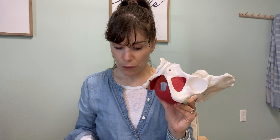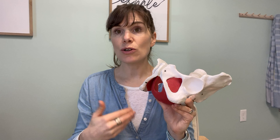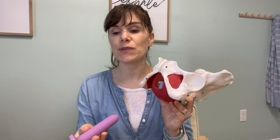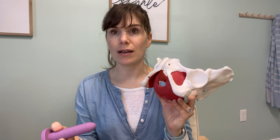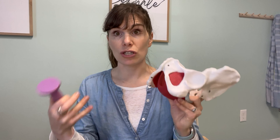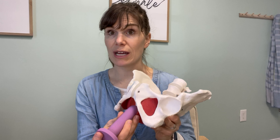As you move through these dilators, you want to gradually increase the sizes as your body allows until you find the size that is appropriate to your partner, because that is what your body is going to need to be able to adjust to for penetrative sex.